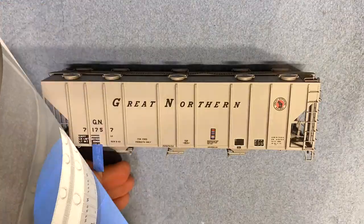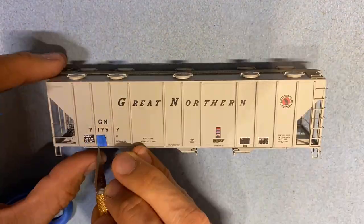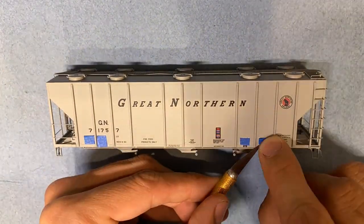Another step I take for preparing for future weathering is covering up any area or data that I want to make look newer or patched, so I end up covering it up just with blue tape.